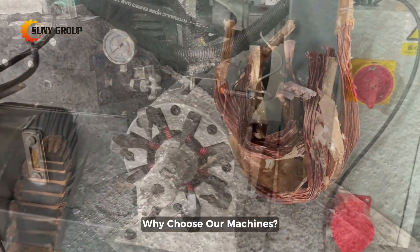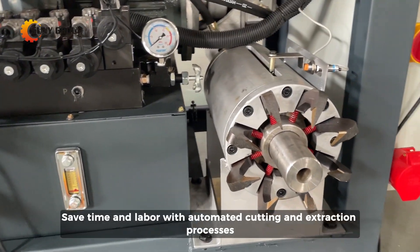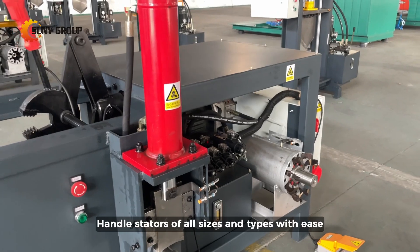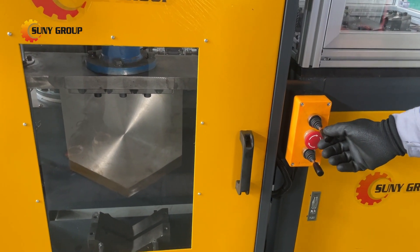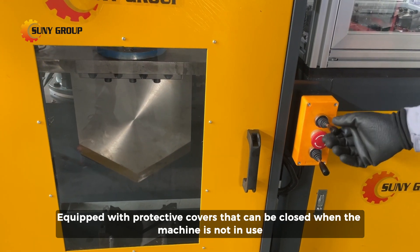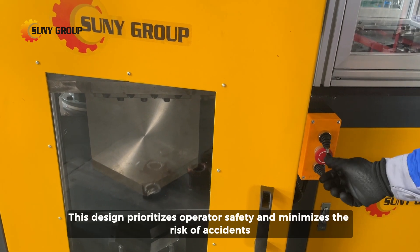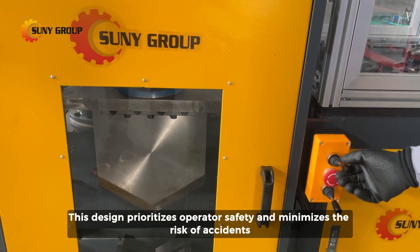Why choose our machines? Efficiency — save time and labor with automated cutting and extraction processes that handle stators of all sizes and types with ease. Safety — equipped with protective covers that can be closed when the machine is not in use, ensuring no exposed blades or moving parts. This design prioritizes operator safety and minimizes the risk of accidents.